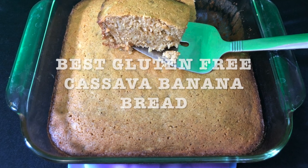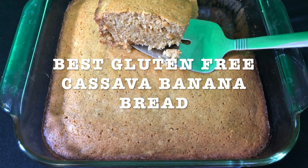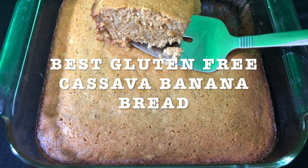Best gluten-free cassava banana bread. This is the best banana bread I've made in my whole life. I made it for my daughters and now they don't stop making them. So that's a very good sign.